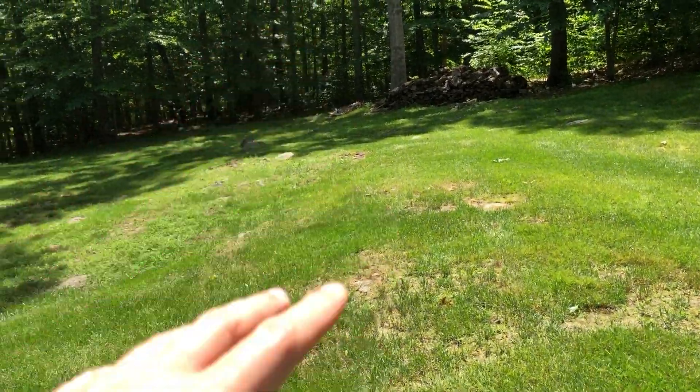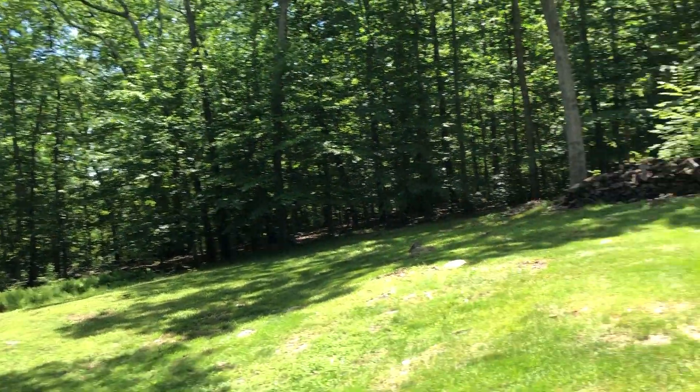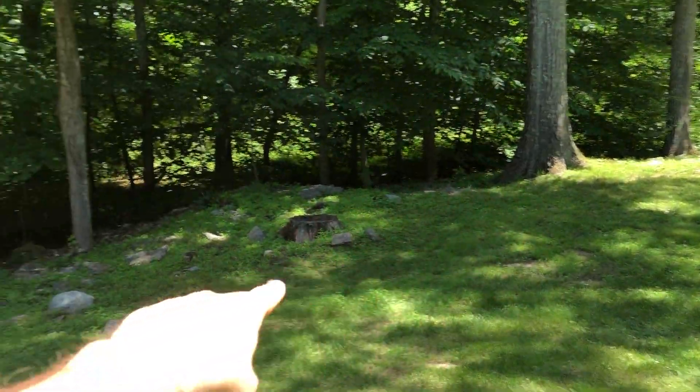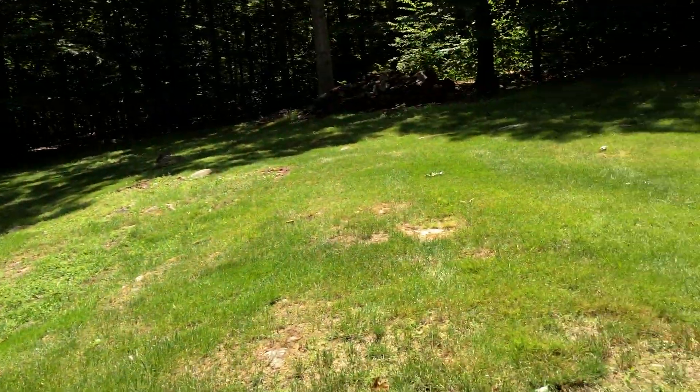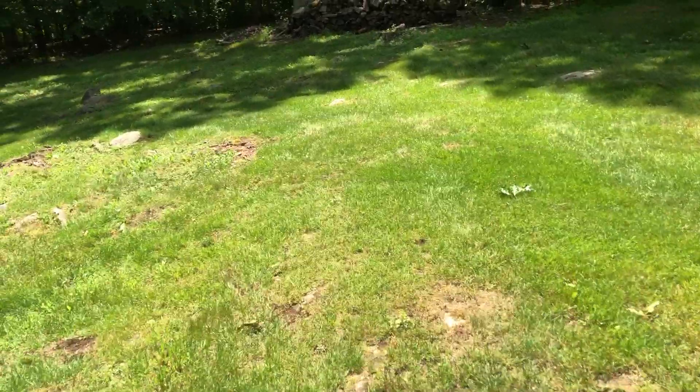Then a tree company or stump grinding company would grind all the stumps. If you get a little more sunlight back here by removing some of the branches, the grass is obviously going to look better. You can see it's pretty shady over here, so if you remove some of these limbs you'll be better off with the lawn.